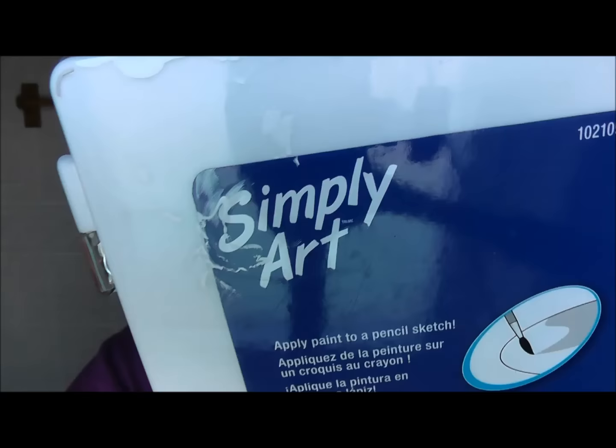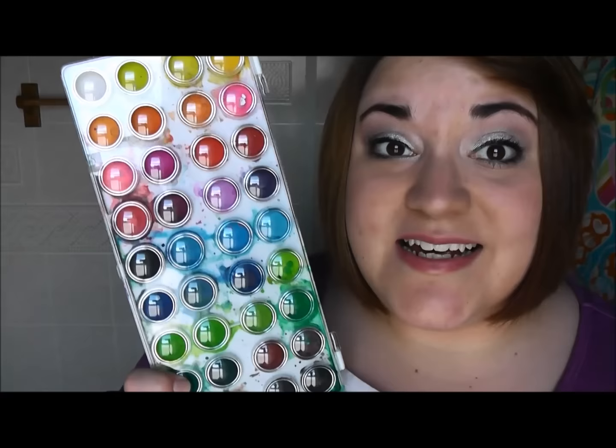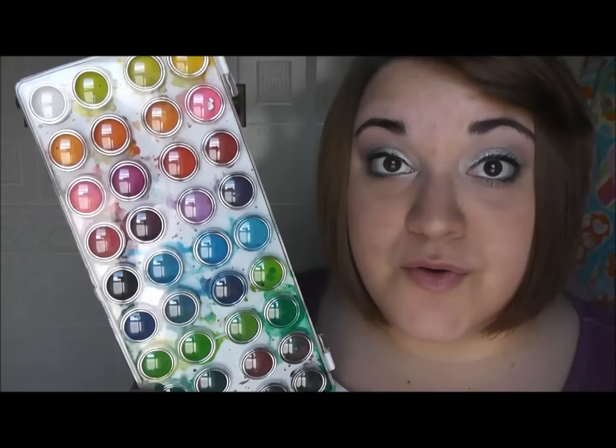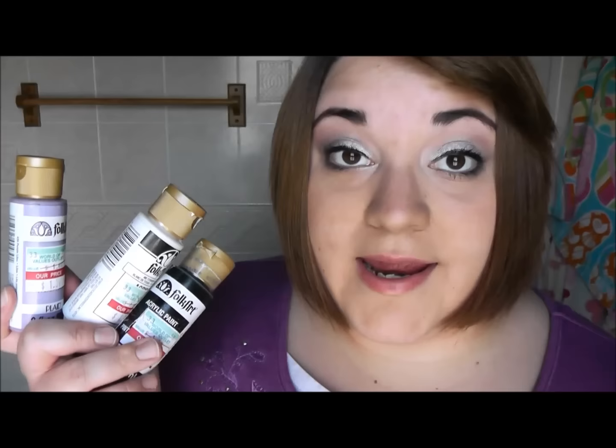Something else I absolutely love using in my reckless journal are watercolors. The set I have is from a brand called Simply Art, and I got it at JoAnn Fabrics for about seven or eight dollars. I'm very happy with the pigmentation of the colors. The pages in a reckless journal are very thick so these normally don't bleed through, but in books like One Page at a Time and anti journals they do bleed through, so it's smarter to paint on separate paper and glue it onto the page.